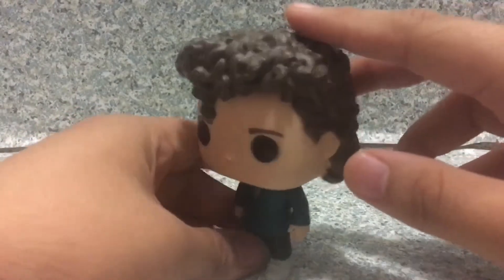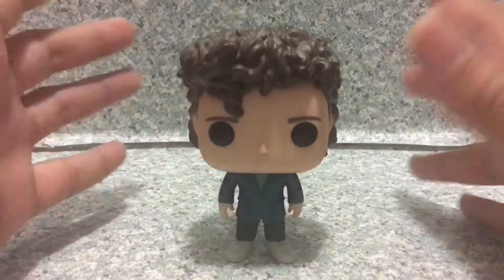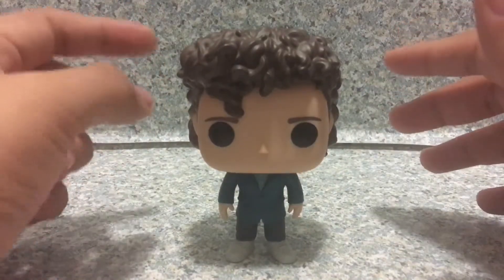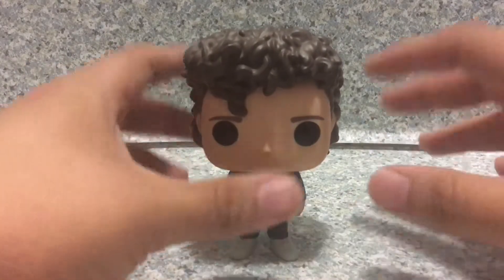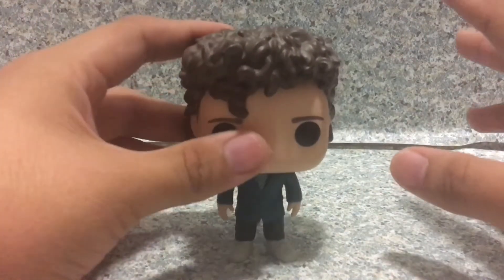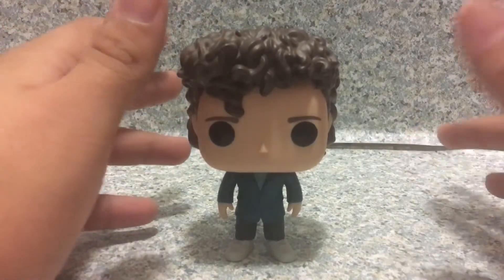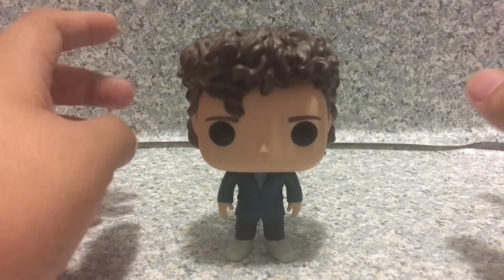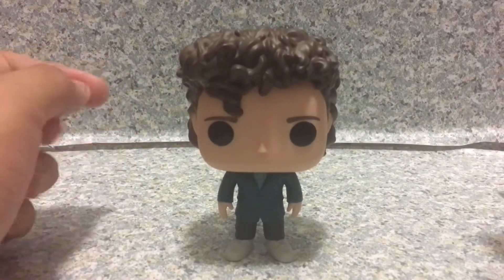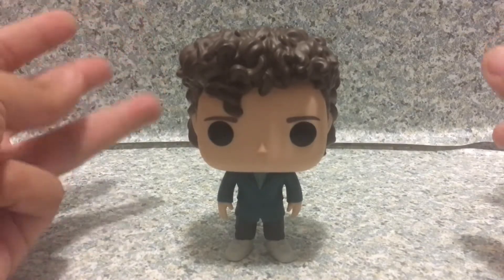Overall, I think this Pop looks really cool. They did mate it with the Mike and Eleven Pops, so that includes the Snowball Dance scene. I'm really glad that Funko did the Snowball Dance Pops of Eleven and Mike. Now all we need are Snowball Dance Max, Lucas, and Will.